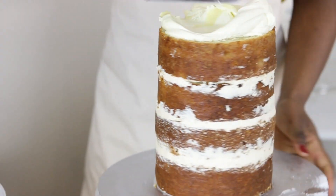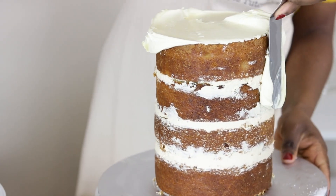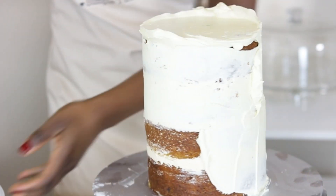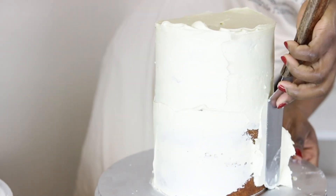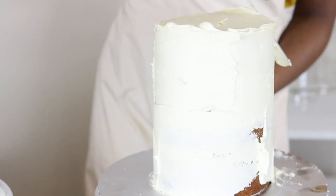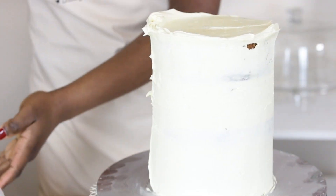After layering, the cake is left in the fridge to set and returned later to be crumb coated. Crumb coating in cake decorating is a simple practice of applying a layer of ganache or buttercream to seal all the crumbs, enabling a polished cake when subsequent layers of ganache or buttercream are later applied. For this cake, crumb coating serves as an outer surface over which an edible printed image will be placed before the fault line is created.